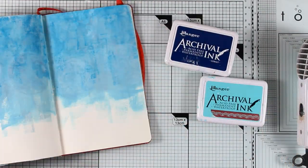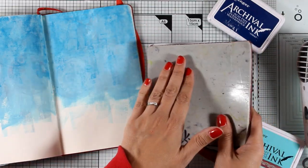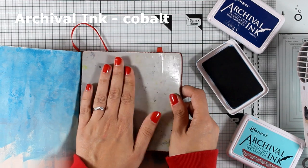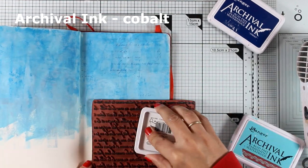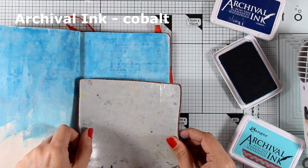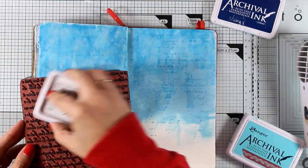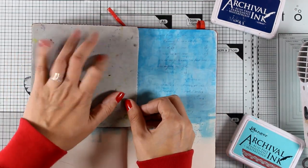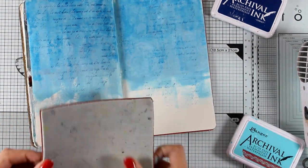Now I'm going to do some stamping on the background. For that I'll be using a text stamp for edges and I'm going to use Archival Ink — the color I'm using is Cobalt. I'm not inking up the whole stamp because I don't want blocks of text all the way from the beginning to the end of the page. I just like to have stamping here and there, so although I'm keeping the text quite straight, I make sure that I don't ink up everything.